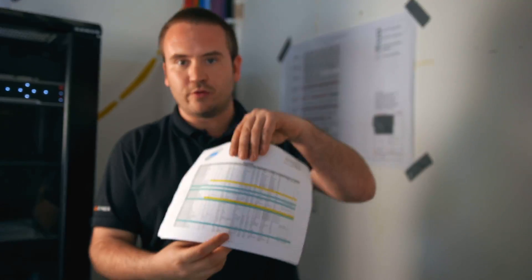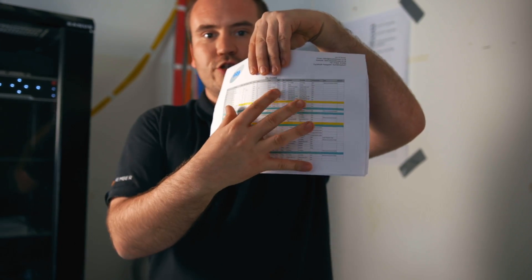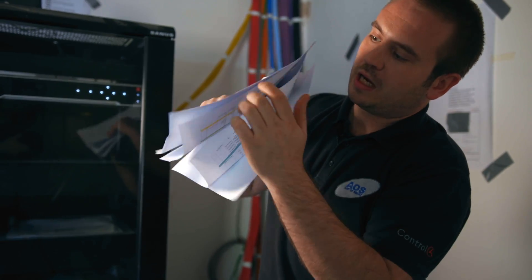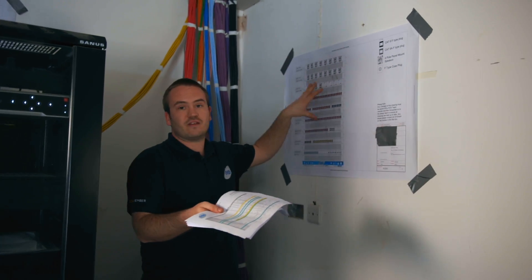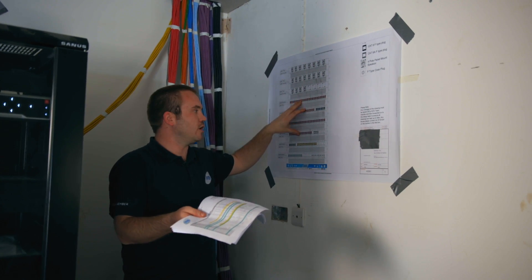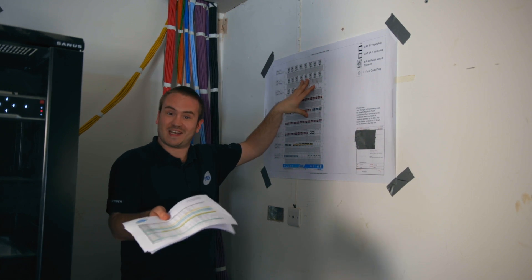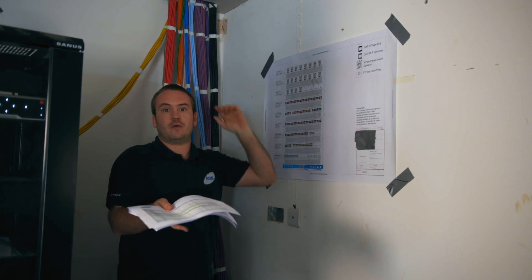When we do this, we work with a cable schedule, so all the cables in this property are filling up all these pages. We know exactly what cable is going where and what it should be doing. Then when it comes to the second fix, we've got the termination box drawings — you'll see that when we come to the second fix video.